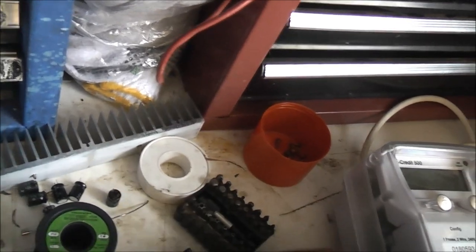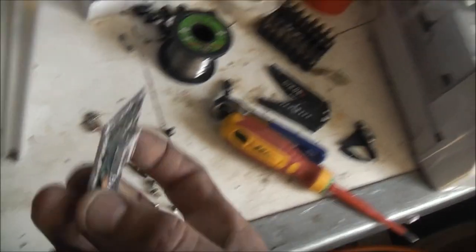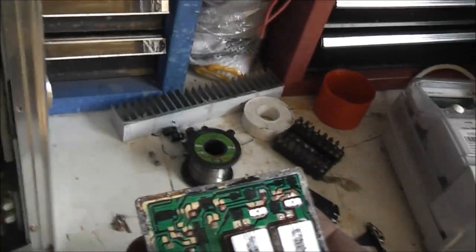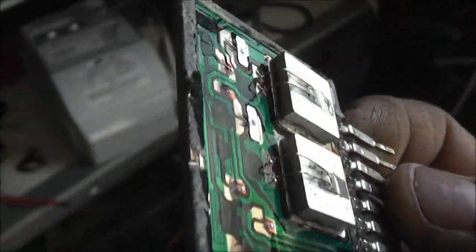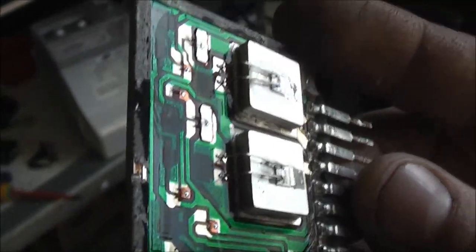Couldn't get it off in one piece — I tried, but it just blew to pieces. There's your two transistors — left and right channel speaker for speakers A, and left and right channel for speakers B. Looking carefully at this one, I can sort of see where it kind of arced. No magic smoke, but there's an arc and it's burnt.